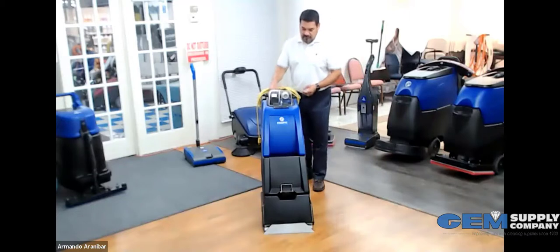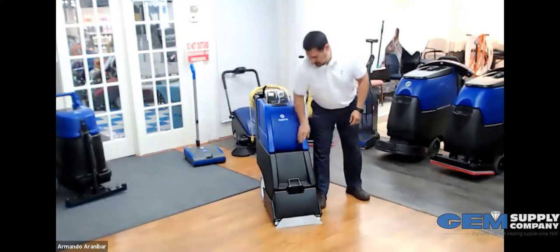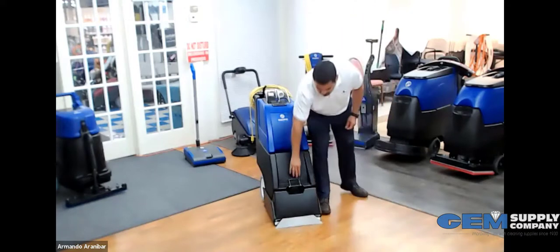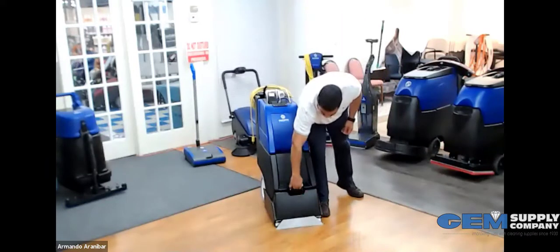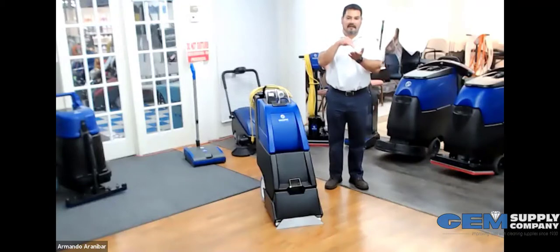Also very simple. You've got your recovery tank up here and your solution tank down here. This right here locks your brush and keeps your brush out of the floor so it doesn't get matted. When I'm going to use the machine, I simply lift this up and drop it down, and that allows my brush to make contact with the carpet. When I'm not using it, I just lift it up and lock it into place. That's a nice little feature to have because with other units that don't have that, that's what causes issues.